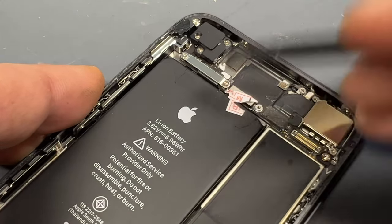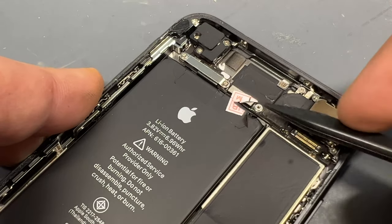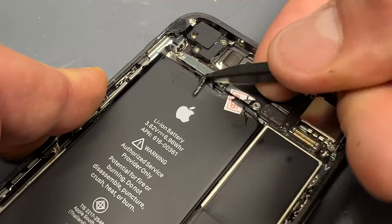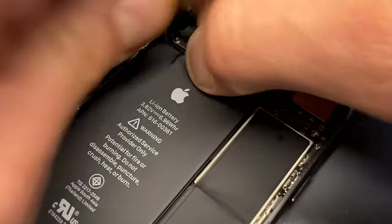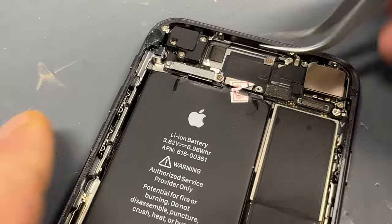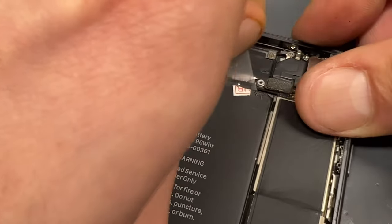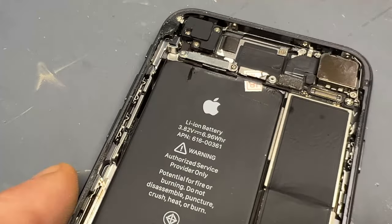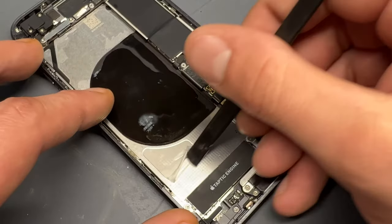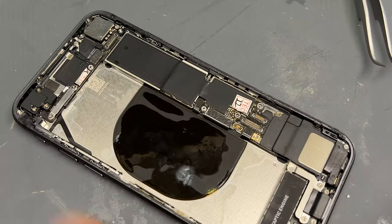Moving on to the top, these are a little bit trickier to get off because the actual strips don't wrap all the way around the battery and the tape on it is much finer, so you have to battle a little bit with the plastic stick to get underneath them. But once you're through the adhesive, you can just pull them out like the other ones, and because we've already doused it in alcohol, they come out quite nice and easily.